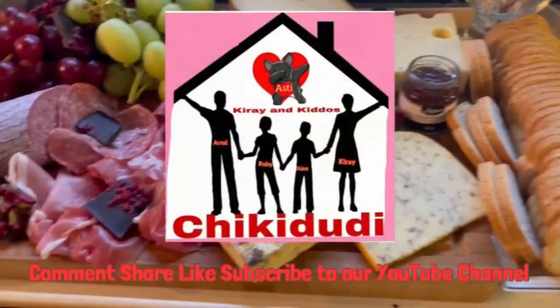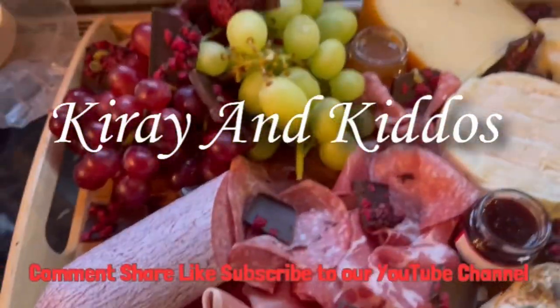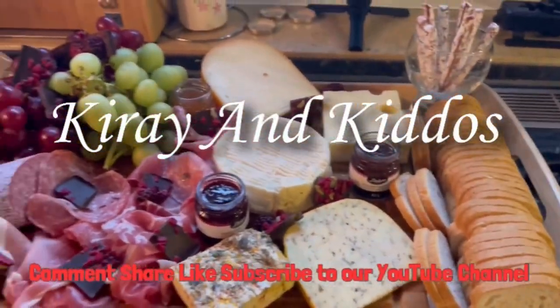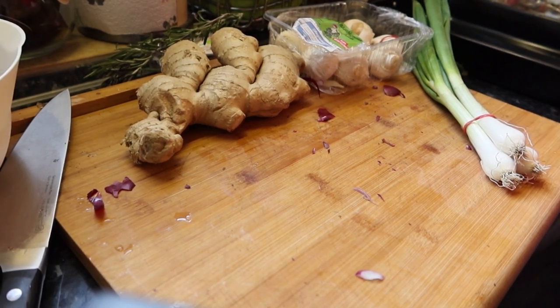Hello Chica Doody, welcome back to our channel Kirai and Kidoz.